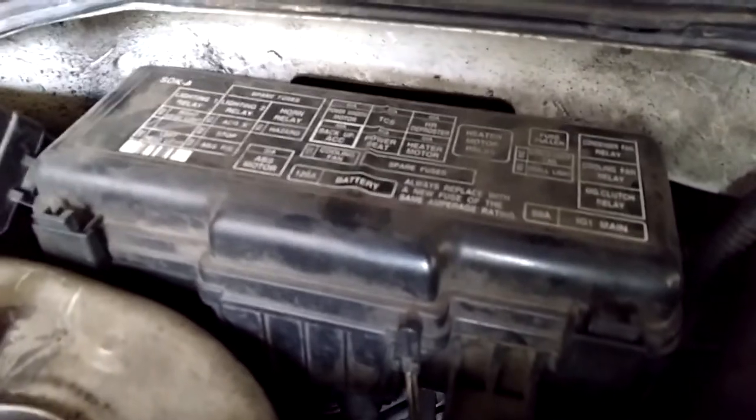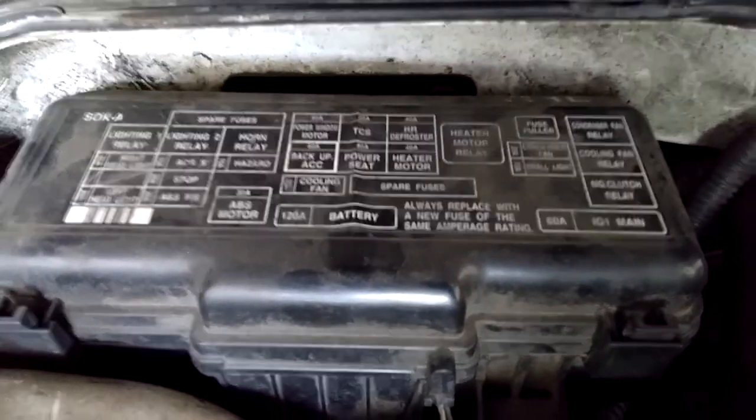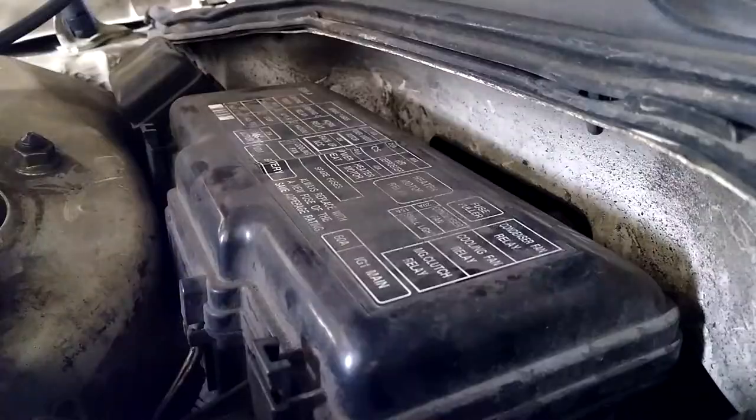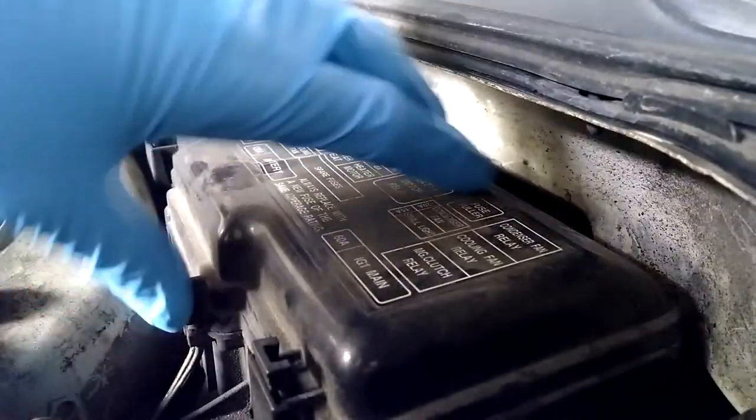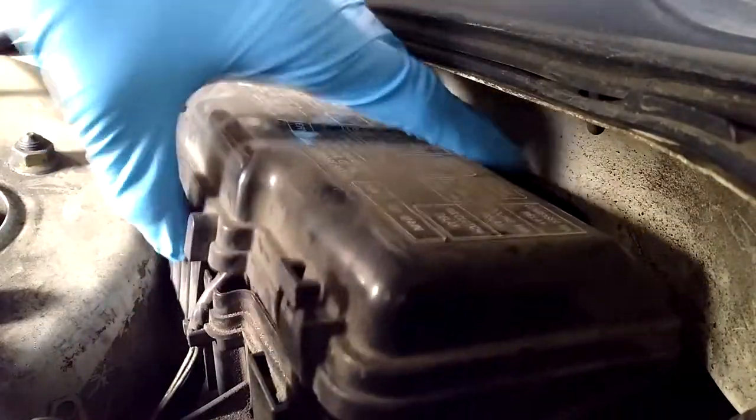So what I'm going to do is switch the headlamp relays to try and isolate the problem and see if the relay is the issue. The location of the relays for the headlamps are located under the hood on the passenger side of the car.